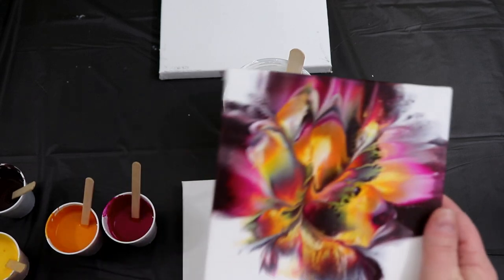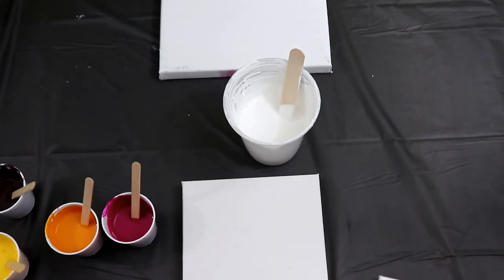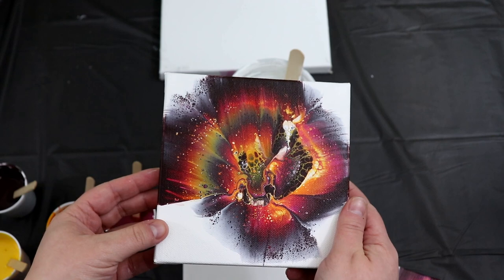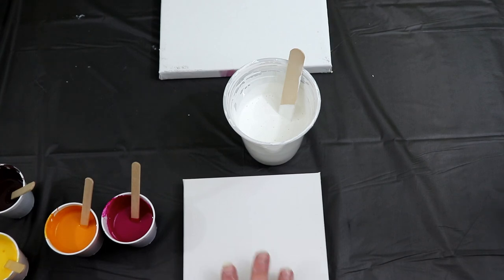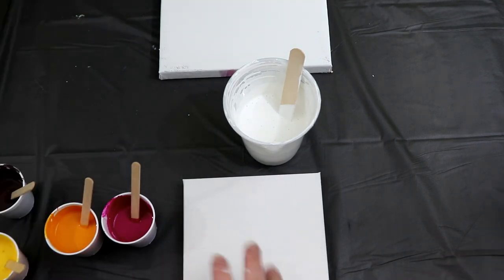These are — that was the second one that I had dipped, and this was the first one. Everyone seems to really like these, so I'm going to do another one, but this time I'm going to do a reverse dip. Somebody in the last video asked what would happen if I put the paint on the canvas and then dipped it, instead of dipping on my surface.